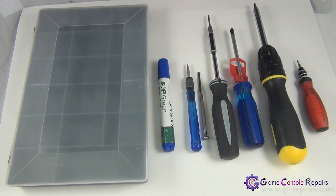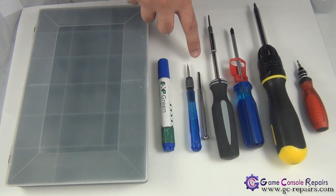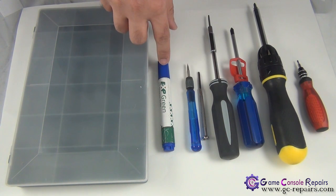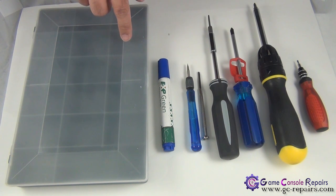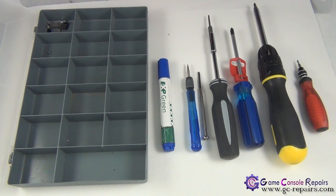These are the tools required to open up your PS3 Slim console: Phillips number zero, Phillips number one, Phillips number two, screw biter screwdriver, Torx T8 screw biter screwdriver. You can either use a micro turn precision screwdriver or a small Phillips flat head screwdriver. If this is your first time opening up your PS3 Slim, it's best to use markers to note where all the screws go, and a small utility component storage box to organize the different types of screws.